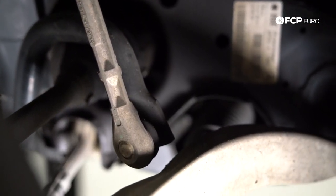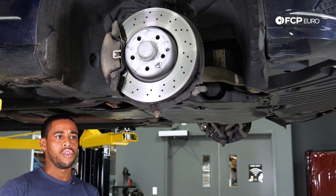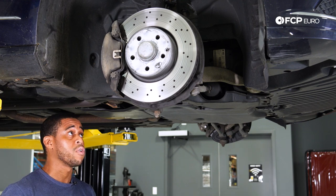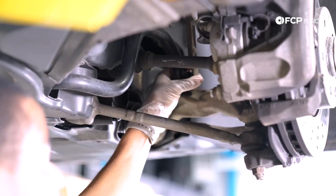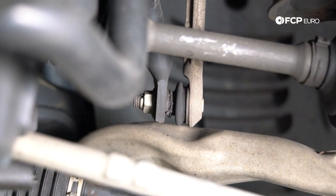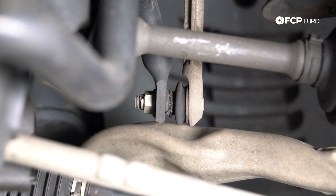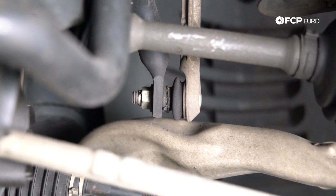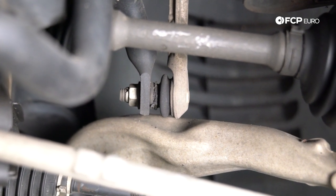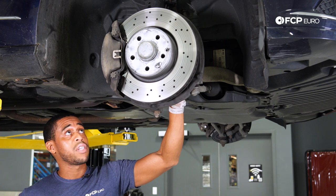In terms of noises — cracking, popping, things of that nature — especially during tight turns or parking lot maneuvers, your sway bar end link is normally going to be the source of that noise. In this case, what you can see here is this one's pretty blown out — I've got the grease from inside the boot on my glove. If you see the grease outside of the end link, replace it. Replace end links in pairs.